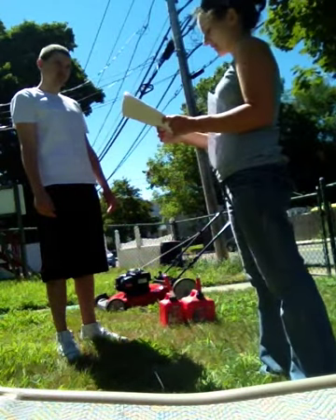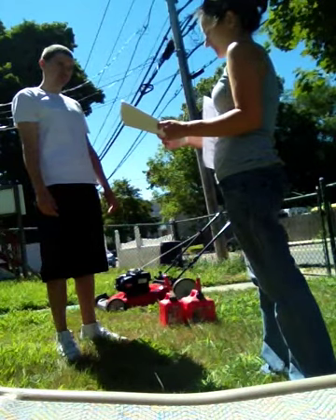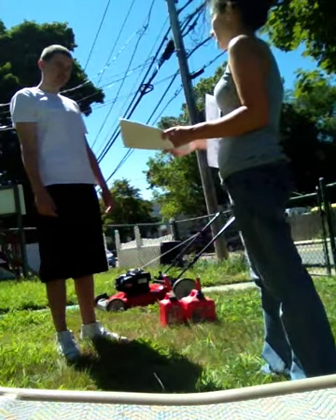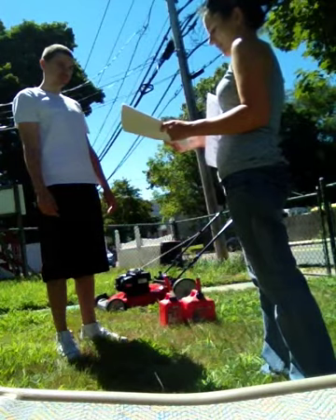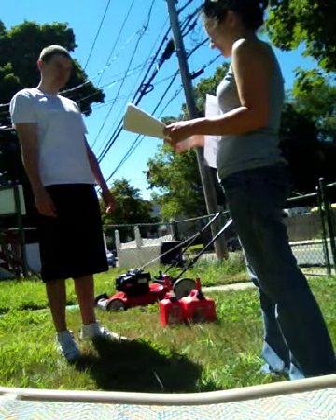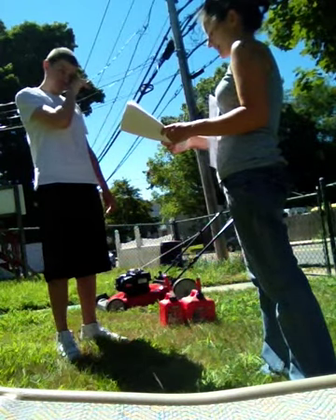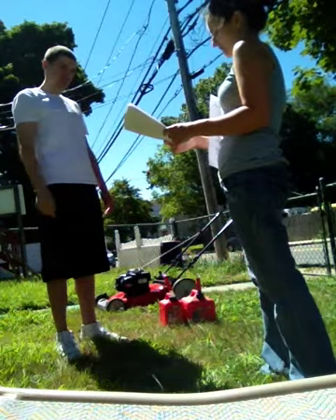Great job reviewing. Now we're going to learn the steps to mow the lawn. Listen carefully to these four steps so that you can learn how to mow the lawn all by yourself. First, check the gas and fill if needed. Second, check the oil and fill if needed. Third, hold down the handle and pull the cord to turn on the lawnmower.